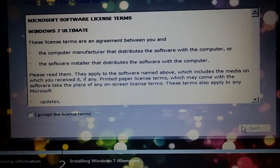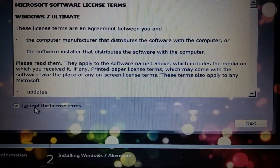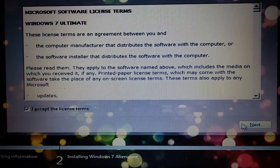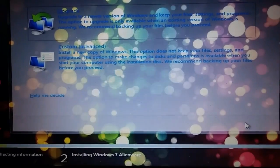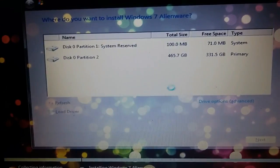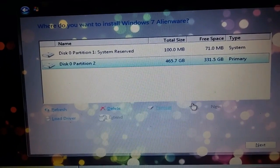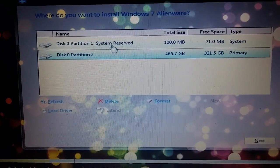About time, man. Now you know what to do from here.